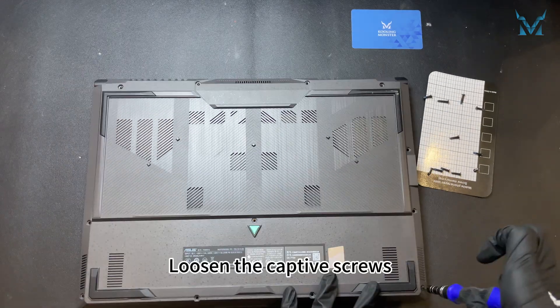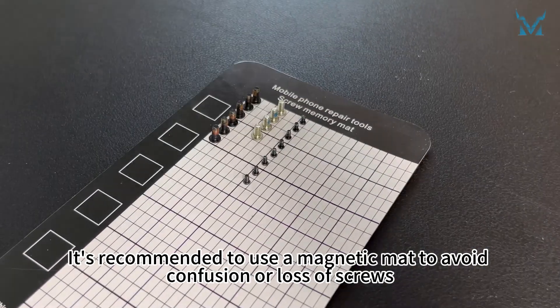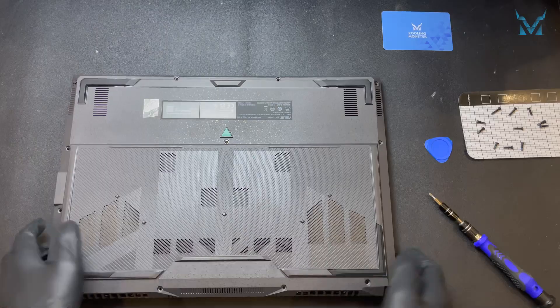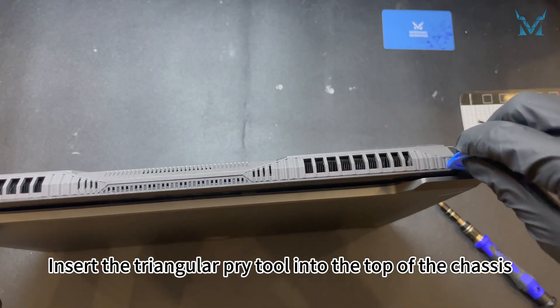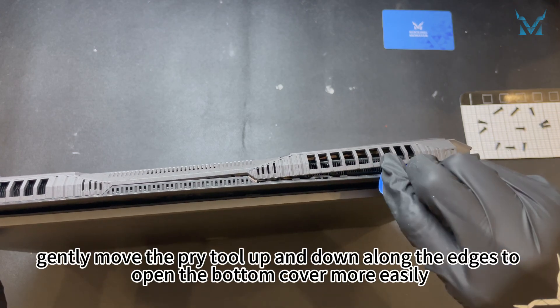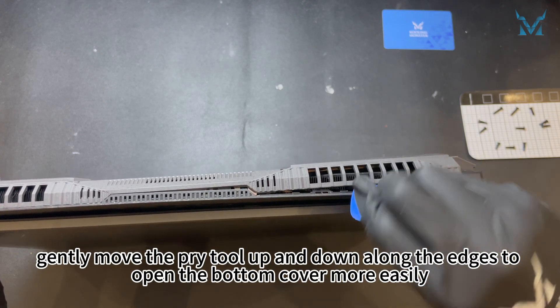Loosen the captive screws. It's recommended to use a magnetic mat to avoid confusion or loss of screws. Prepare a triangular pry tool and a spudger. Insert the triangular pry tool into the top of the chassis, then gently move the pry tool up and down along the edges to open the bottom cover more easily.